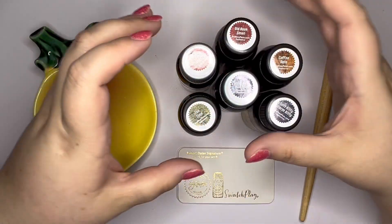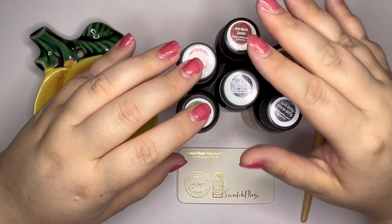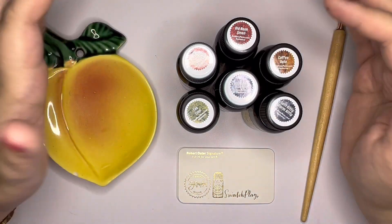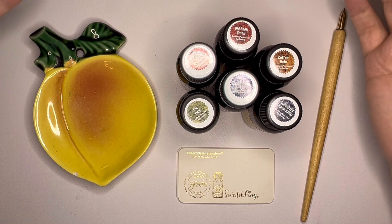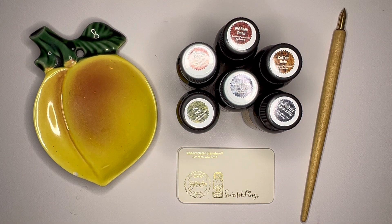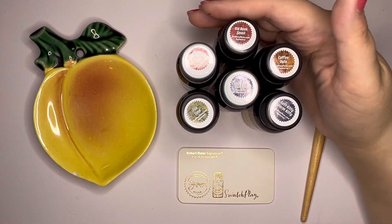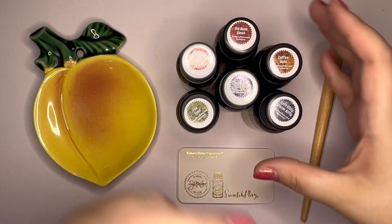I'm really excited to swatch these. I have seen a couple of other people's videos of these inks and they look gorgeous. I keep saying this, but I've really been trying not to buy inks too much this year because I've just got so many — I need to use them and share them. But they had a really great 4th of July sale and these were like less than $10 a bottle, maybe a little over $10. But that was a really good price, so now was the time.